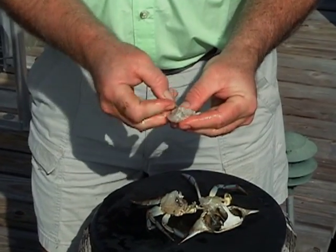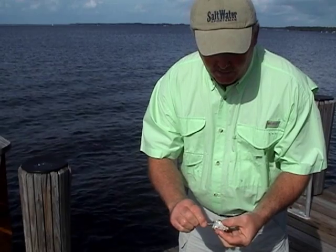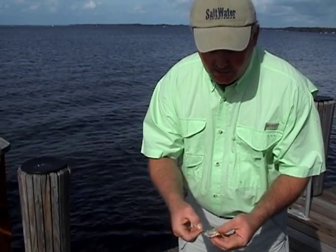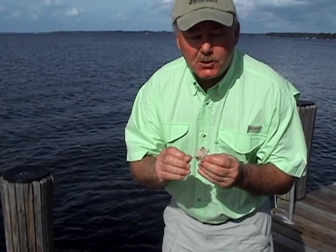You just thread the hook through the shell, which holds it on. Bait stealers can't take it off that shell — they can only get some of the meat inside, and yet there's plenty of scent to draw redfish and black drum.